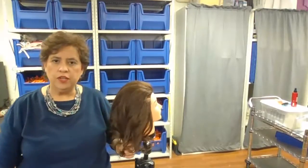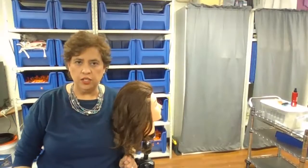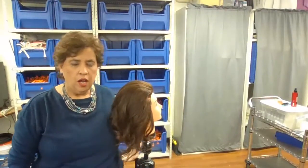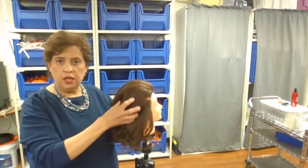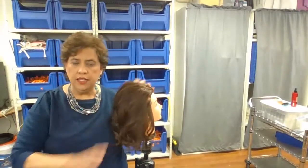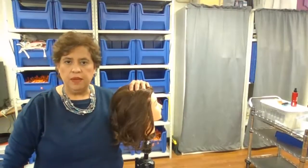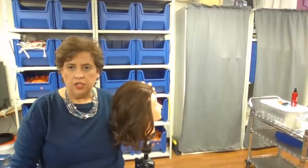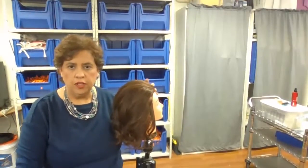Well, hello students. I am going to do a demonstration for you today on backcombing, backbrushing, and you're going to finish it off with an updo. So if you were not here for the day that we did backcombing or backbrushing with an updo, this is what you'll be doing. Just follow the tutorial here.